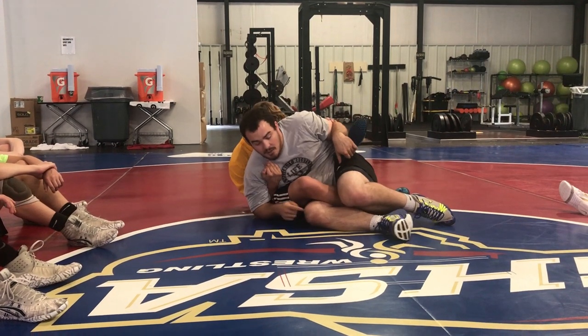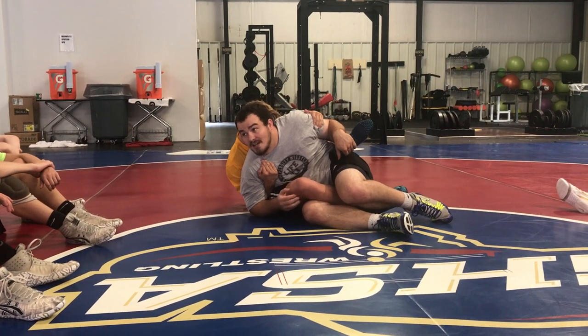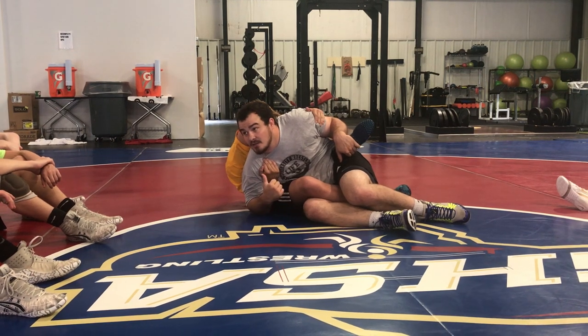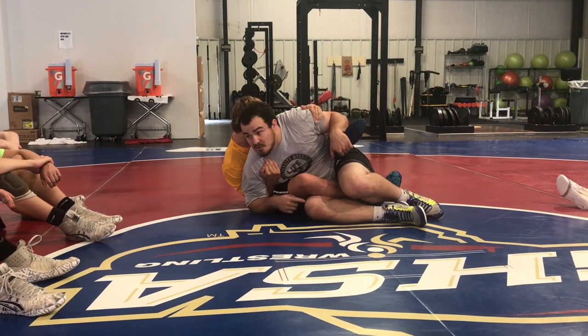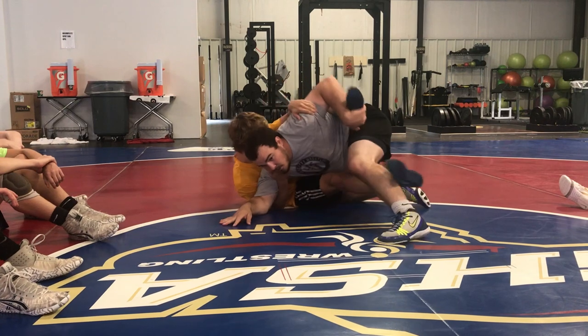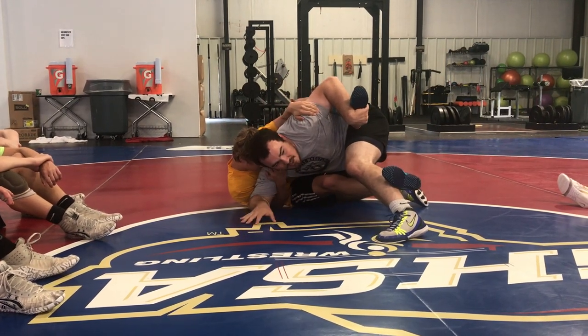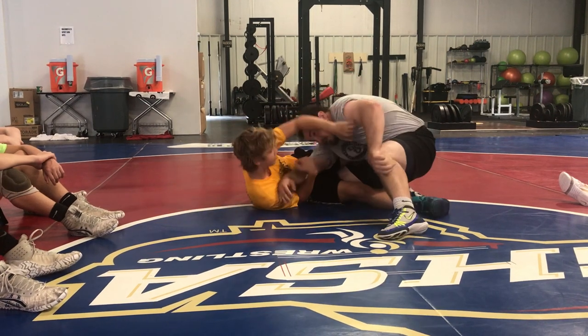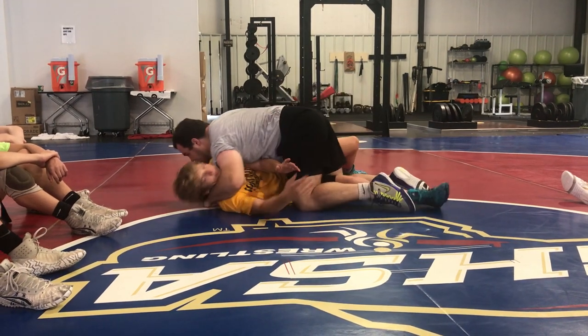Now the next thing we want to do: our bottom knee, the side that he has his leg in on, I want to put that knee in his crotch, pointed at his crotch. So I'm here, I'm switching my hips up — just like this, my knee is pointed at his crotch, right next to his crotch. Now I'm here, I throw it off, shrug back, and get my reversal.